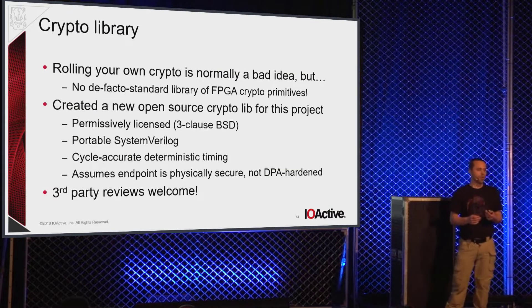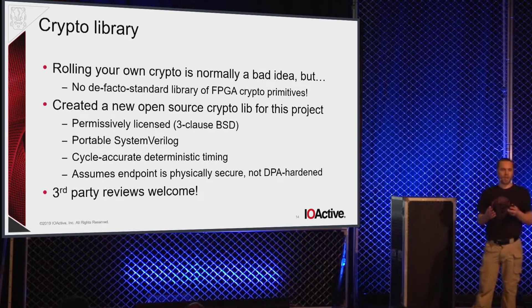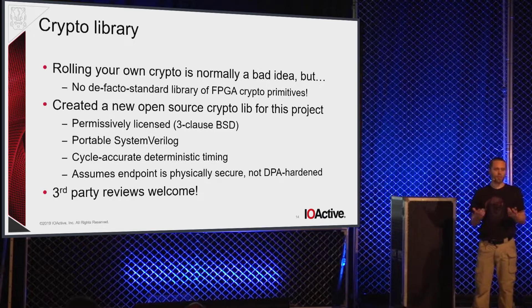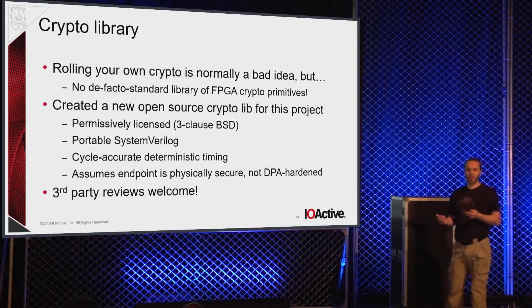One problem I ran into during this project is that when Adam and company implemented the original SSP21 reference implementation, they just used Libsodium for the crypto. The problem is in the FPGA world there is no Libsodium — there is no well-reviewed open-source library of crypto primitives. I would say probably 80% of the effort that went into this project was in the crypto library, because one had to be built. There are expensive commercial IP cores for various crypto blocks, but since I'm trying to open-source this, it was important to have a permissively licensed, no-cost reference implementation.